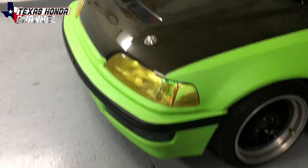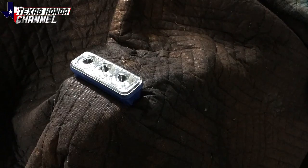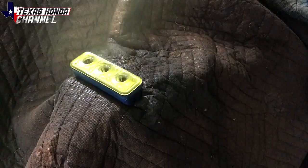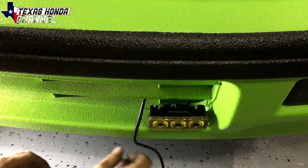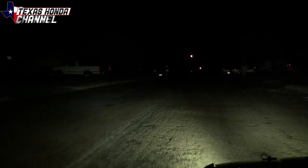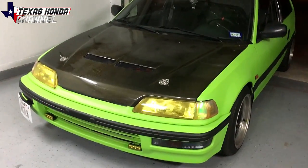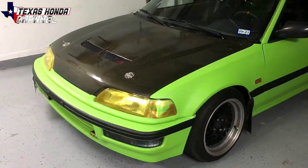I also installed the fog lights down here, which I painted amber using Dupli-Color Metal Cast yellow MC202. Got these from Walmart and basically just ran the wiring — when I turn the headlights on they come on. It is a huge difference; I can see the road so much better now and it gives it a slightly aggressive look, but mostly it's for function. Less about what it looks like, more about how it works — and it works incredible.